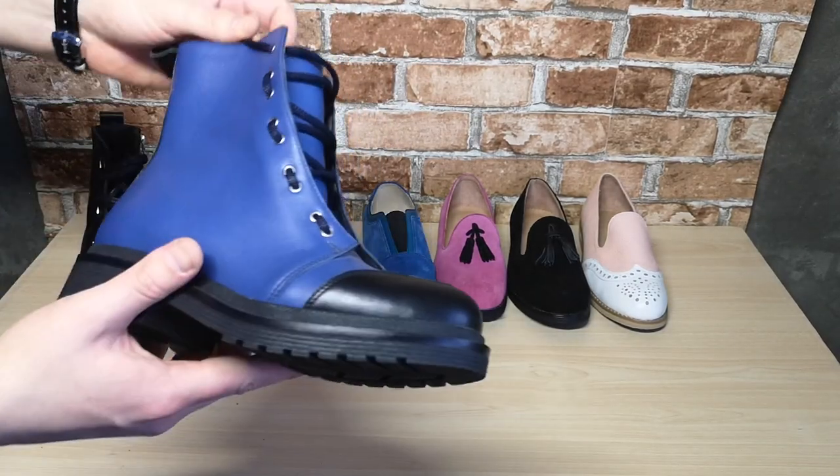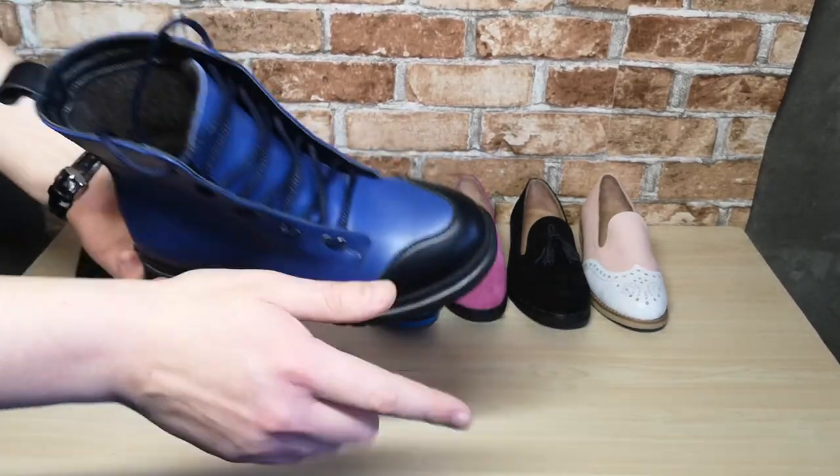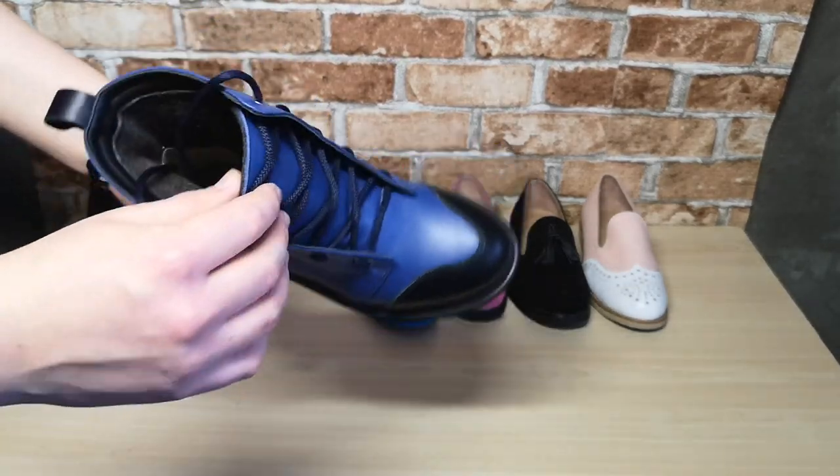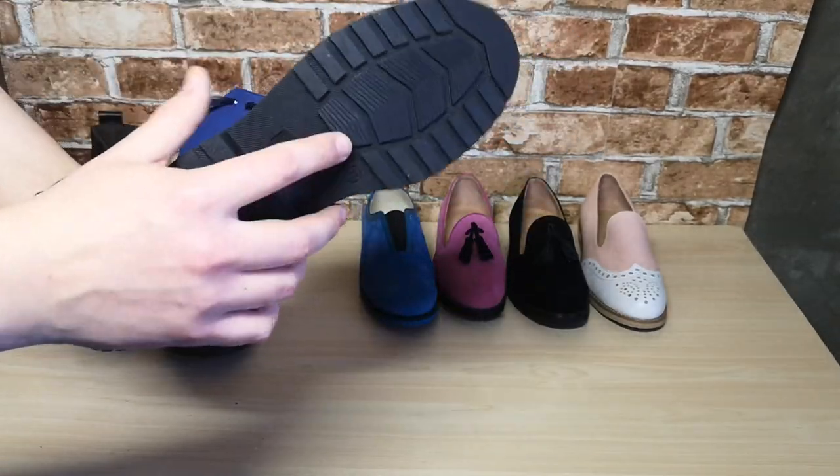Next, look at this blue boot — another form of upper than the previous boots. It consists of two parts. Inside is a lining from a woolen cloth, and the outsole is made from thermo rubber.